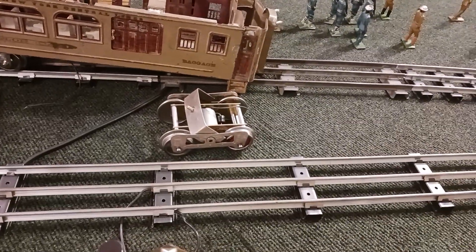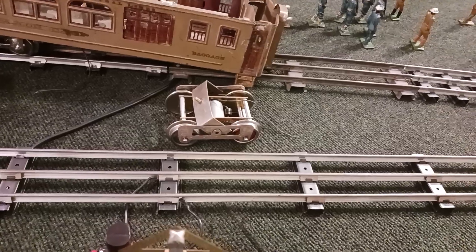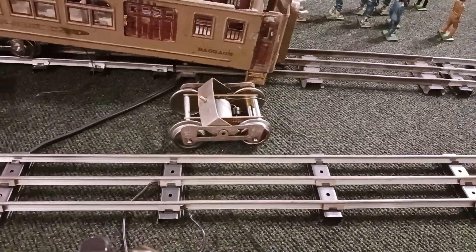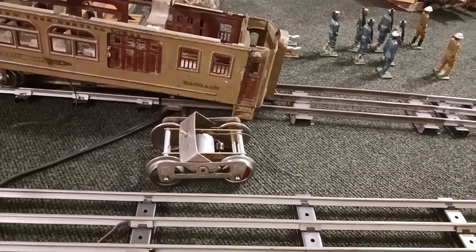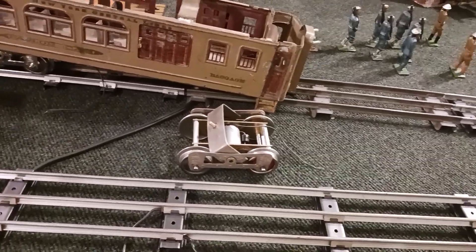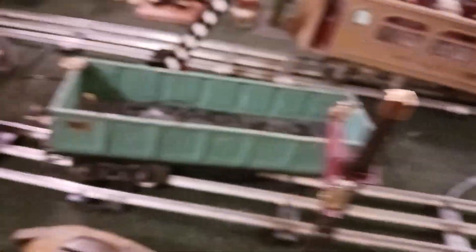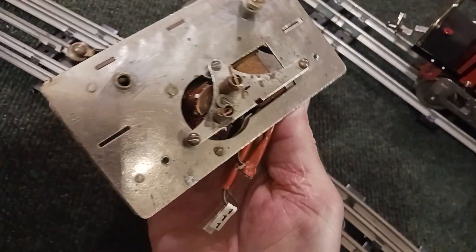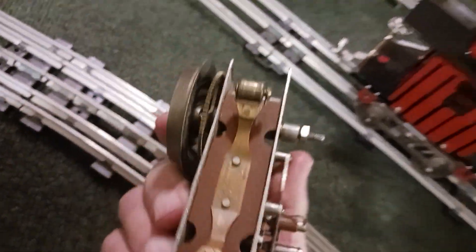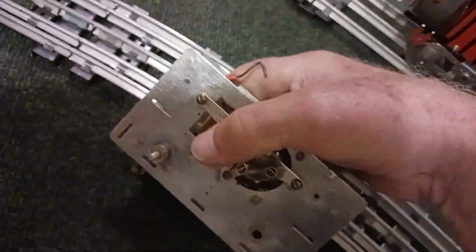Basically the motor's done. I've got another one in the process of being built, but I doubt I'll take too many videos of it unless I tie it together with another motor as a double unit. The other thing I'm working on right now — this is the IVES narrow-frame motor.